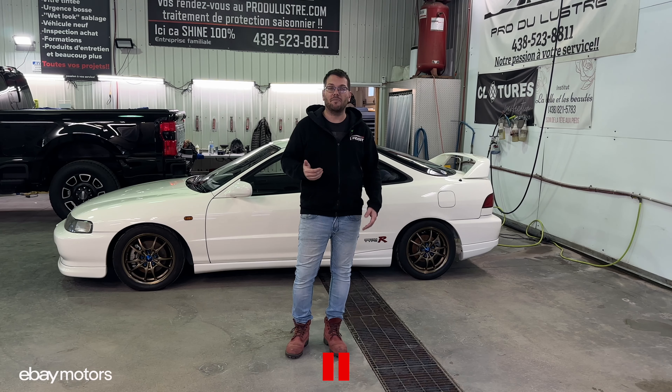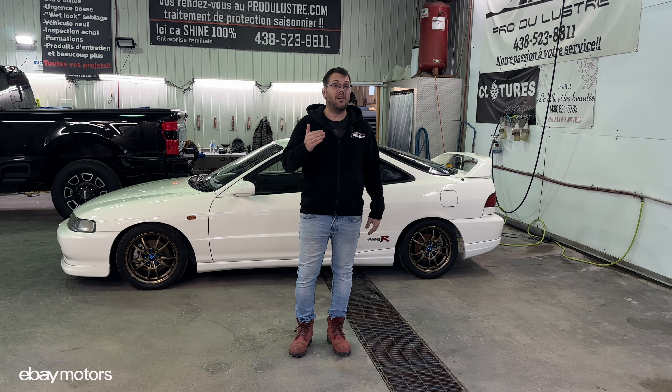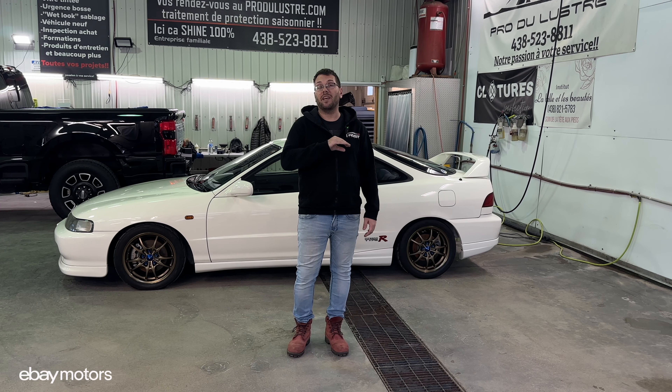Right after the detailing that we are going to do today, we are going to send the car to the PPF so that way we are going to install a paint protection film on the front end, so that way the paint will stay intact while we are driving the car. Today we are at my friend's Prozulus detailing shop and they are actually working on the car as we speak. Without further ado, let's jump into this work.